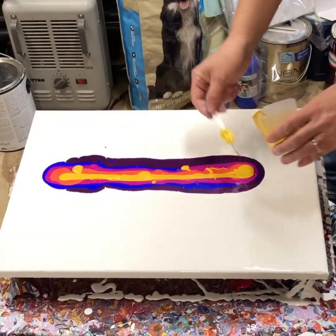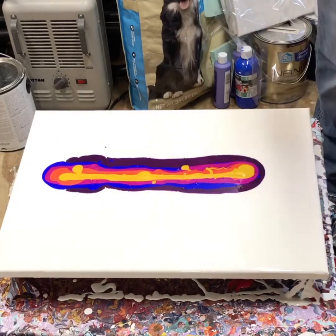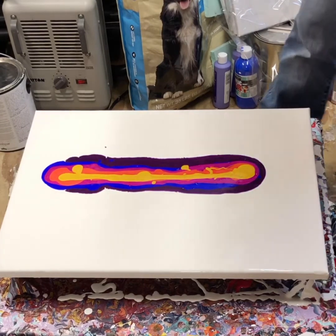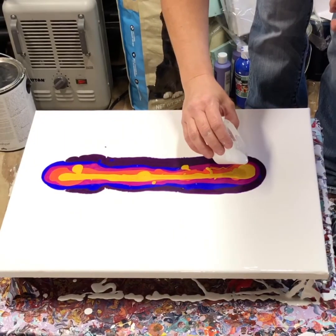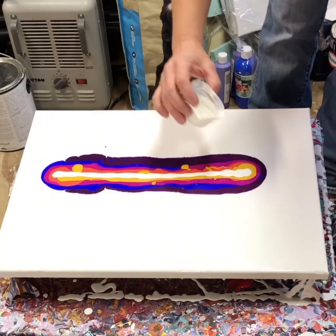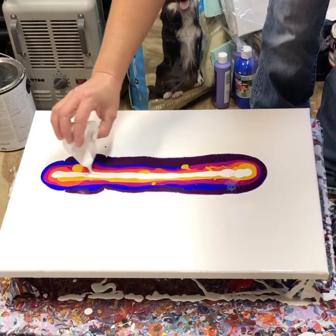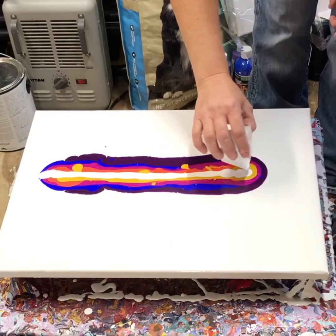This kind of looks like it's going to be a swipe because it's in a line, but you can do the blowouts in pretty much any color you want. And this is the swipe or cell activator color.